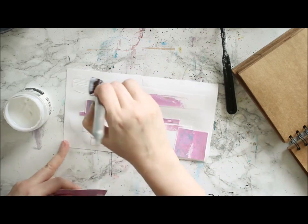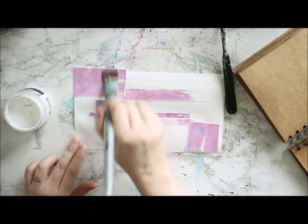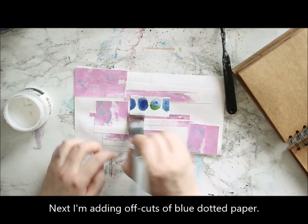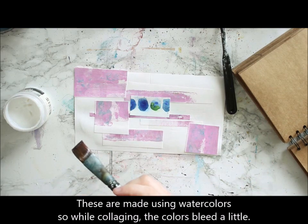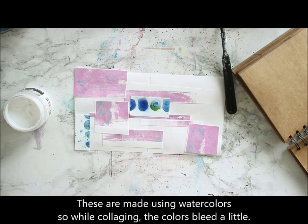Then I'm adding another element — these are off-cuts from some bird ATCs. If you're following my channel, you will notice or probably remember those, so I used the off-cuts from those bird ATCs published earlier this month to this journal page.